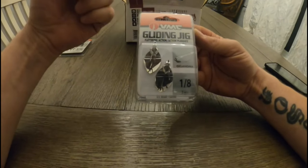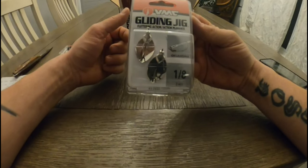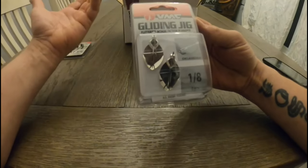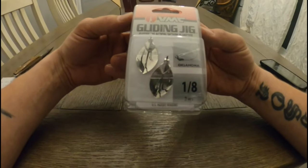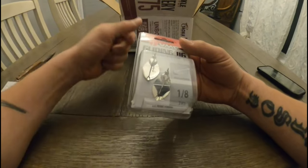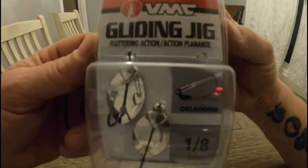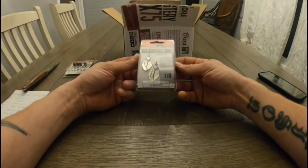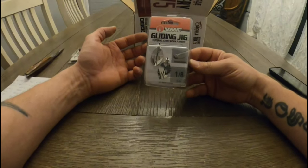Next in the box — I watched other unboxings from Tackle Depot and this seemed to be in almost every box I saw. Having a look at them, basically it's a fluttering spoon that you would attach your Cinco or your Robo Worm to. Kind of helps it flutter down a bit and gives it a little bit of flash. It's a 1.8-ounce gliding jig. I think it's neat — I think the smallmouth are going to love that. The price I found: on sale for $4.49, regular price $7.99.